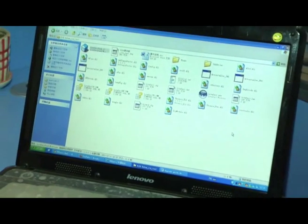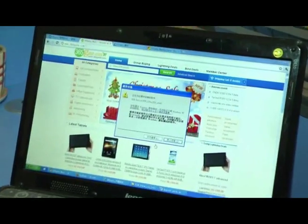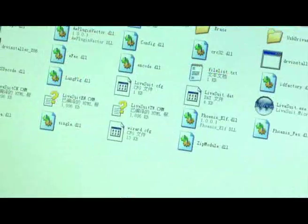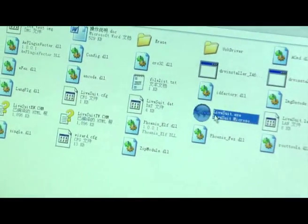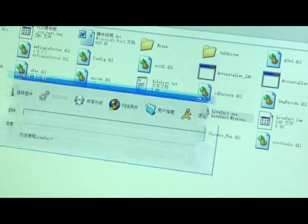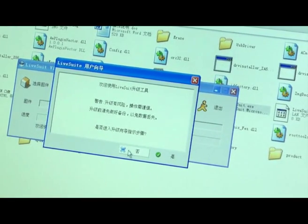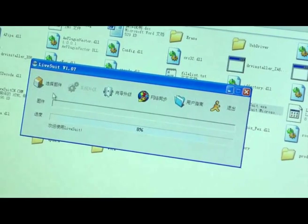Double-click to open the upgrade tool. Then double-click again. Click 'No' and choose the firmware file.